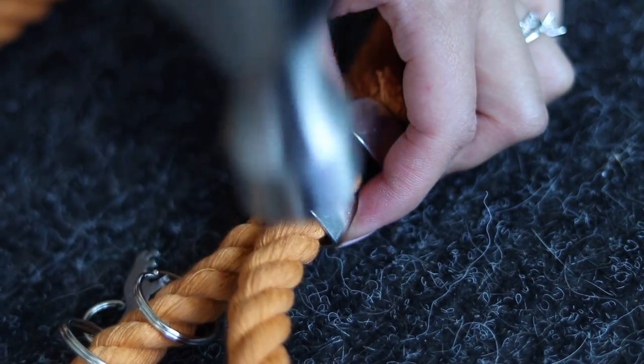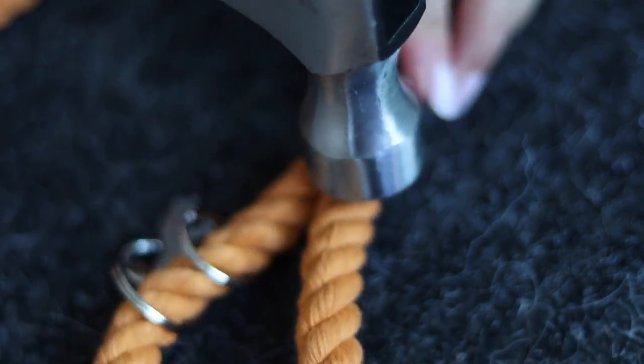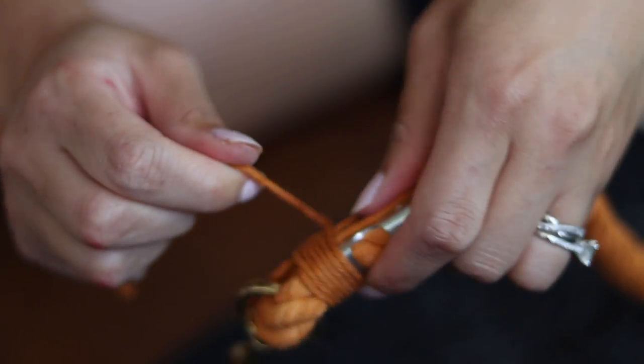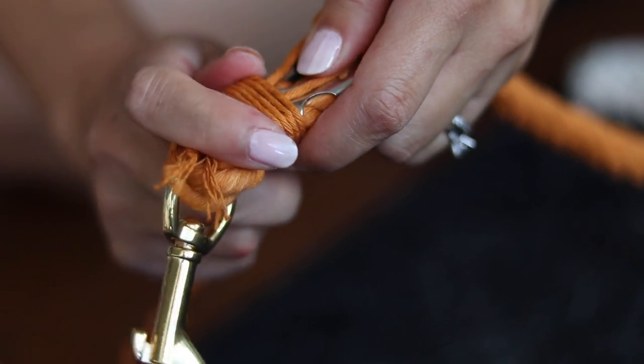Once everything is dry, there's the finishing, which I also do myself. That's the part I don't like because it requires a lot of manual labor — I have to use a hammer, and it gets hot in the house. Then you need to finish up the leash with some rope work.